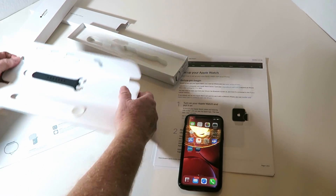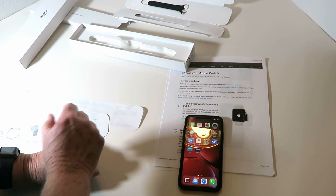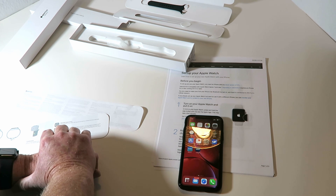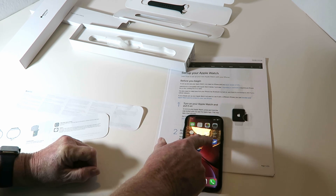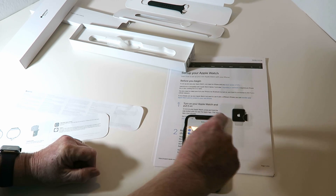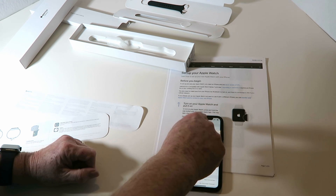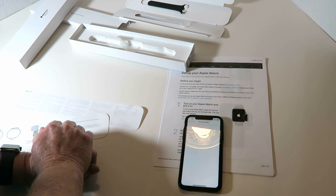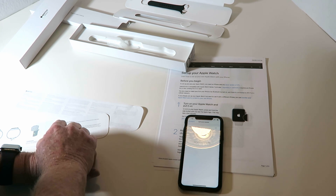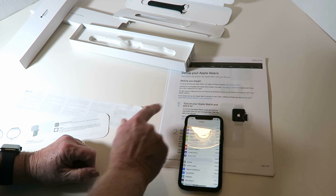I have the watch on my wrist. It says: before you begin, set up and use your Apple Watch — you need to have an iPhone with an updated version of iOS. You can go into Settings and check Software Update. I'm up to date, running iOS 13.2.3.